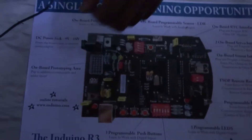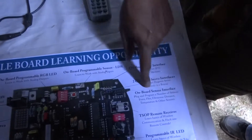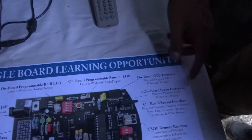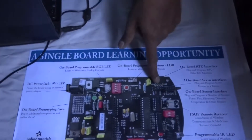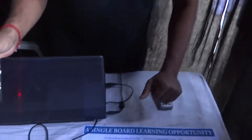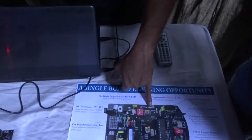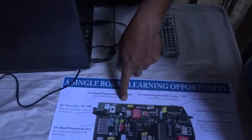If you take a look here, the features of the boards are listed here. We have onboard programmable pushbuttons, programmable LEDs, programmable IR LED, remote controlled receiver, onboard sensor interface — you can plug in sensors directly — onboard servo motor control, so you can control a servo motor directly from the board. You can also plug in I2C devices like RTC and other sensors here. On top of it, we also have an onboard LDR, a light-dependent sensor.